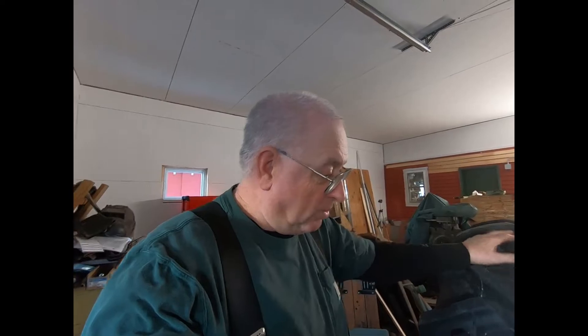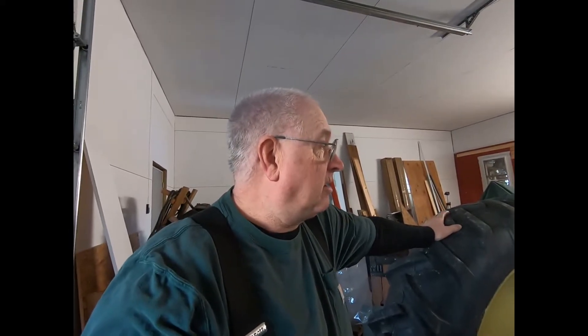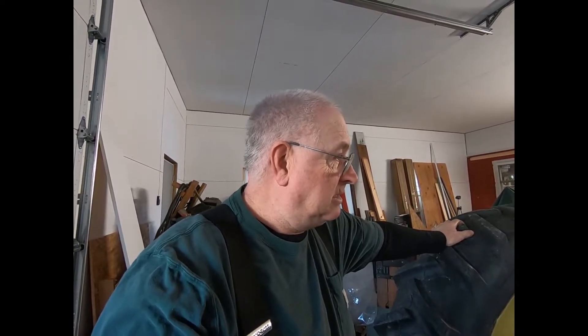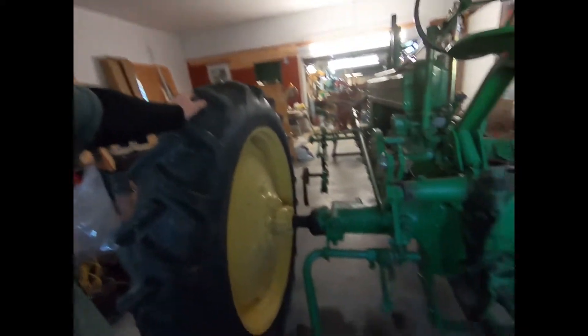It's a John Deere B. What more can I say? It's 16, 18 horsepower — I don't know what it is, it might be 20. They're not much. I don't know how many horsepower this is, I forget. They're not as much as you'd think. I think they're around 18 or so, but anyway they do a good job. Real good cultivating tractor.